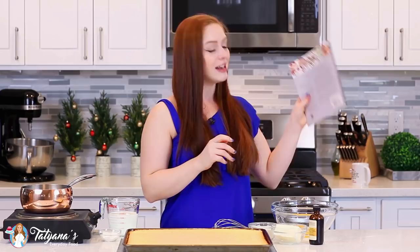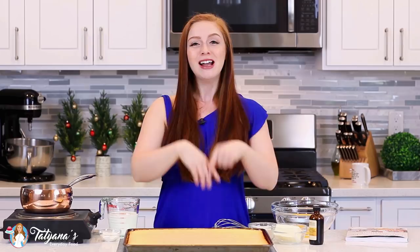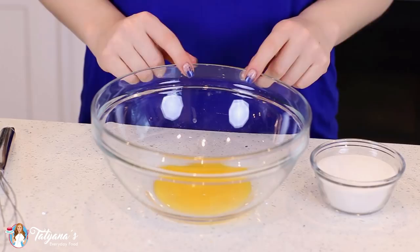Now on to today's recipe — I'll be making my domed trifle cake with kiwi and strawberry. This cake is so fun, unique, and different. It's perfect for the holiday season, but you can really enjoy it year-round. For the cake base on the inside, I'll be using my basic sponge cake recipe, prepared in a jelly roll pan. I'll be making a creamy custard filling and a light and fluffy cheesecake filling, layered together with kiwi and strawberry.